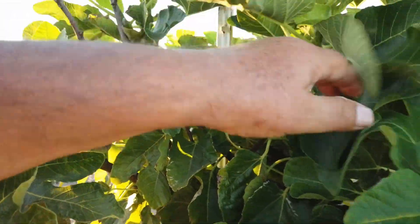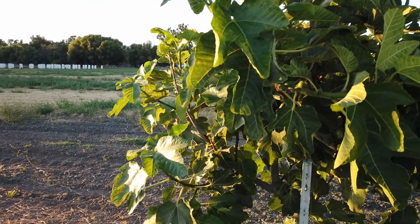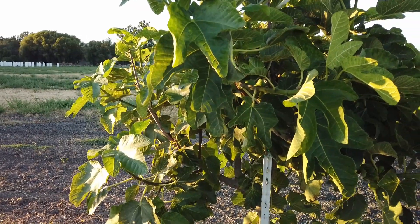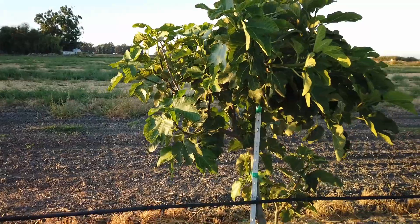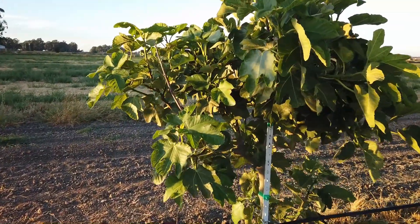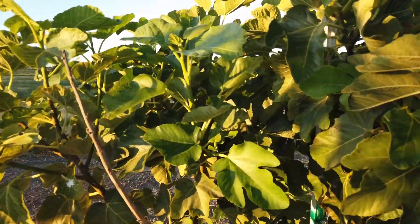I had gotten some cuttings from CJ two years ago, I rooted them, they all grew great, and I sold some extras. As a principle, I try to get fruit from my own trees before I sell cuttings from it, so I did not sell cuttings from this tree last year. I just like having my own photos of my own fruit before I sell cuttings of it.